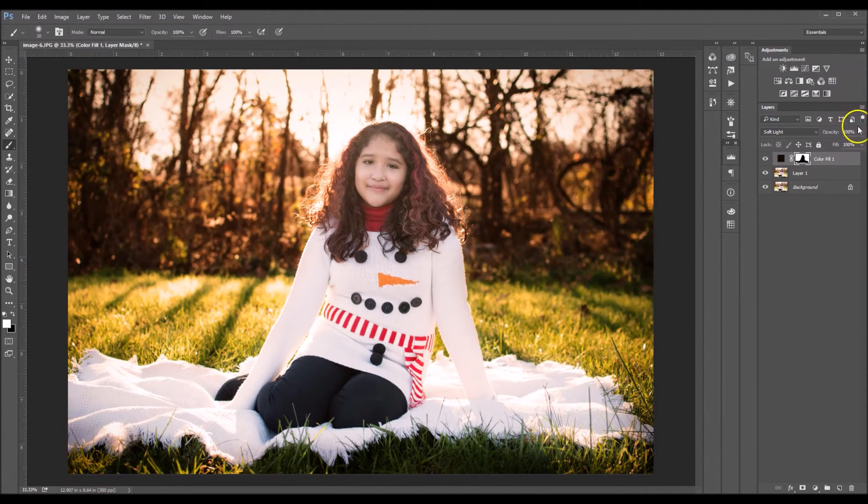Okay, so now I'm gonna go over here and lower my opacity down just a tad. I'm personally not gonna lower it too much because I want you guys to see the effect that it has on the image. I'm gonna take it down to about 60.